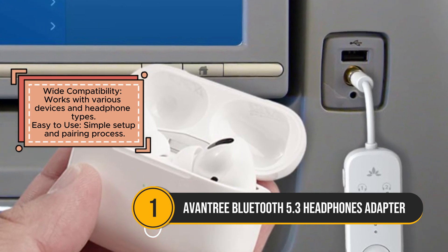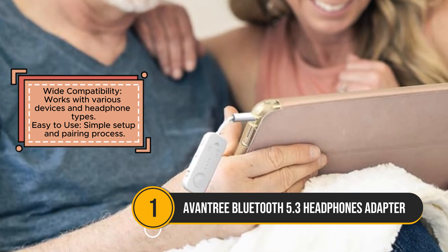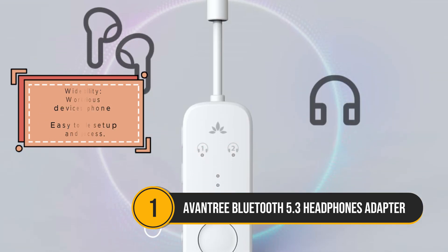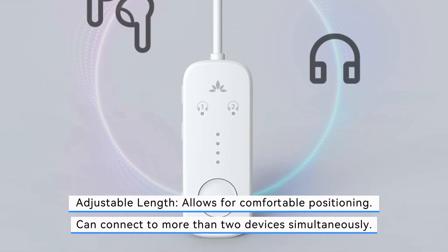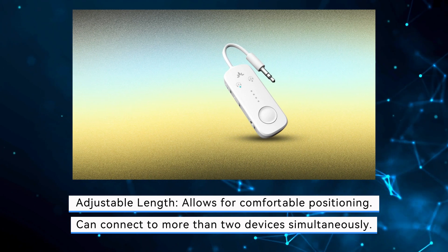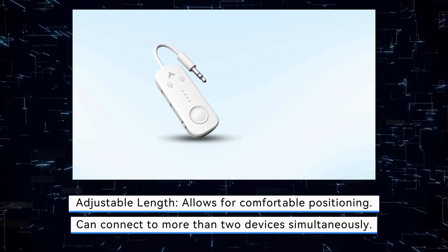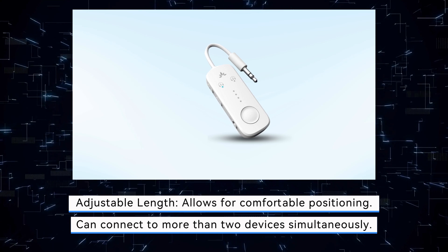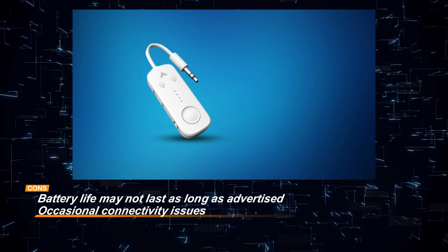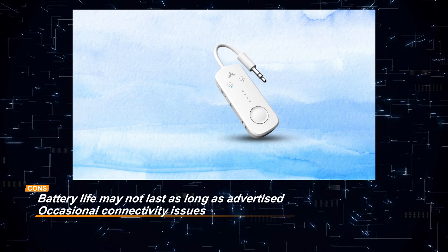With wide compatibility, this adapter can easily connect to various devices and headphone types, making it highly versatile. Its adjustable length adds comfort, while the ability to pair with multiple devices simultaneously is a convenient feature for those juggling several gadgets. The setup and pairing process is straightforward, making it easy to use even for those unfamiliar with Bluetooth technology. However, some users have reported that the battery life may not last as long as advertised, and there can be occasional connectivity issues. Despite these minor drawbacks, the Oventry Bluetooth 5.3 headphones adapter stands out for its excellent audio quality, ease of use, and durable construction, making it a solid choice for wireless audio enthusiasts.